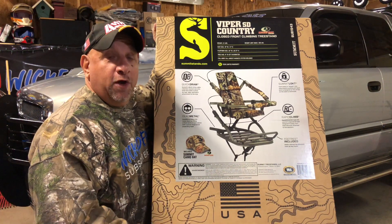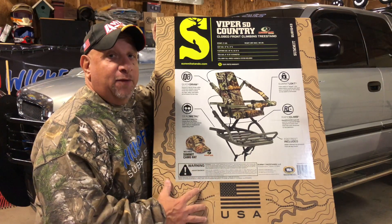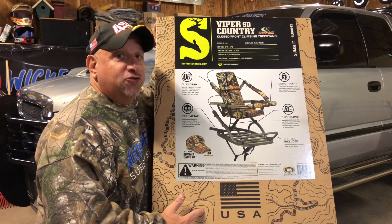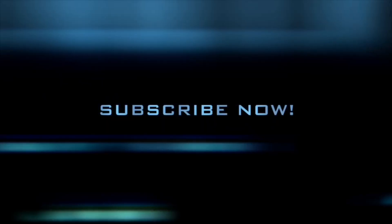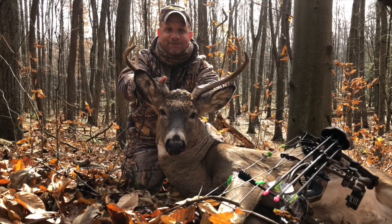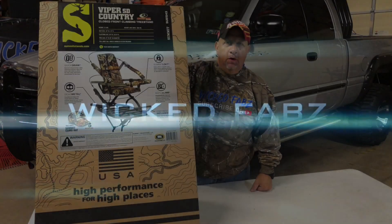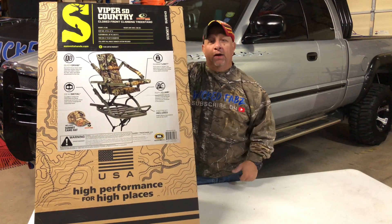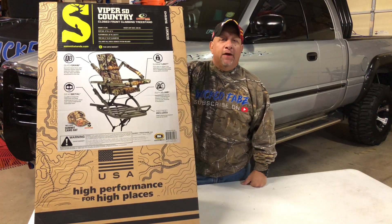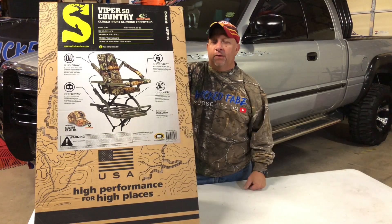Today on the channel we're going to do an unboxing and assembly of the Summit Viper SD climbing tree stand. This tree stand weighs about 20 pounds, which ties into previous videos about going light.